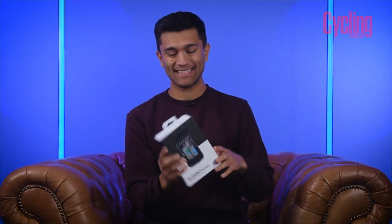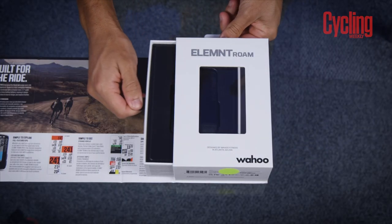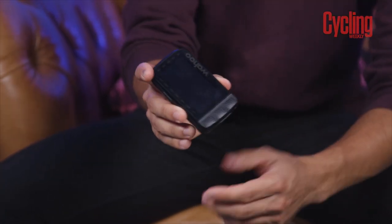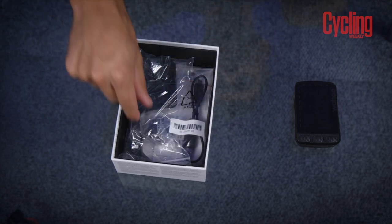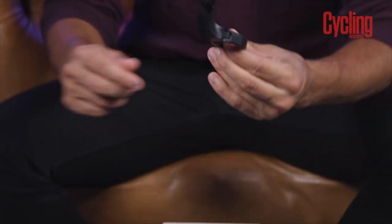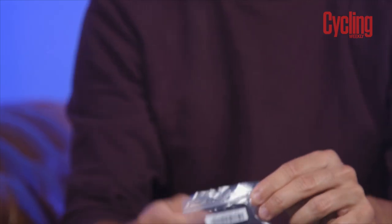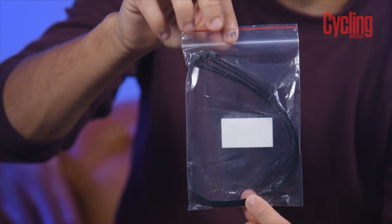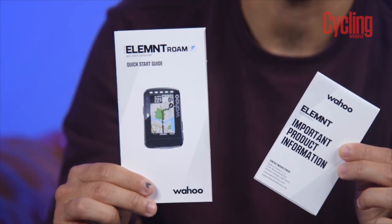First up, let's get it unboxed and see what's inside. I'm always a big fan of the Wahoo packaging — it is just very premium and kind of justifies how much money you're spending. You slide out the insert and you're greeted with the computer first. Take out the little insert and you've got all the goodies underneath: the out front mount with the mounting bolt, the USB cable, the little stem mount, and sadly, you've still got cable ties. They haven't yet moved over to an O-ring system similar to Garmin. And you've also got your paperwork and quick start guide.